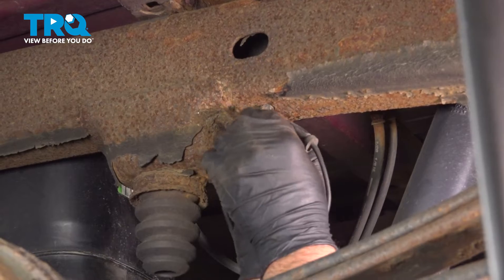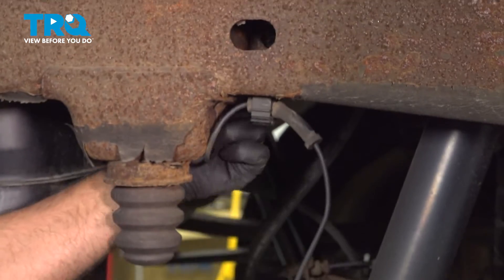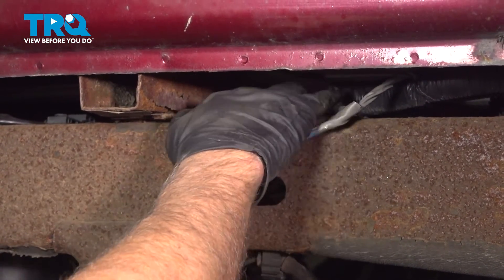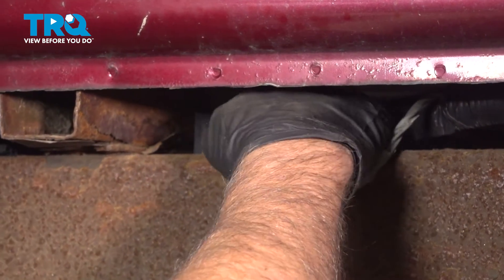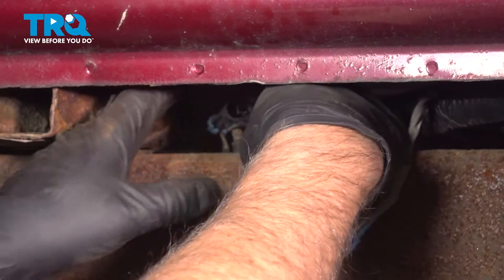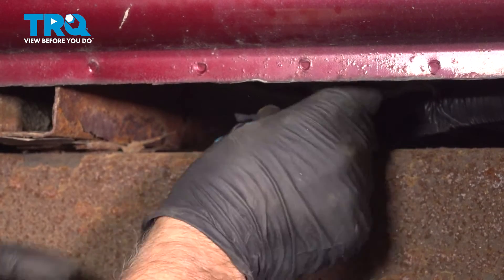This retainer is gonna go right here — push that in place. And then take the connector, go around the frame, slide it up in place. You can see where the retainer goes; just find the hole, push it in, and connect the connector.